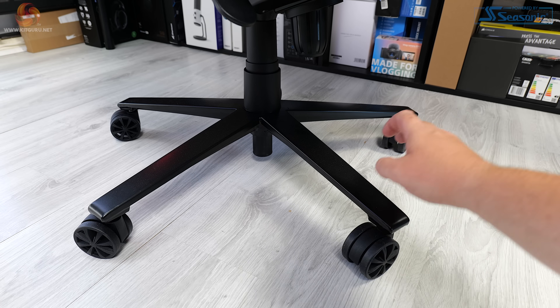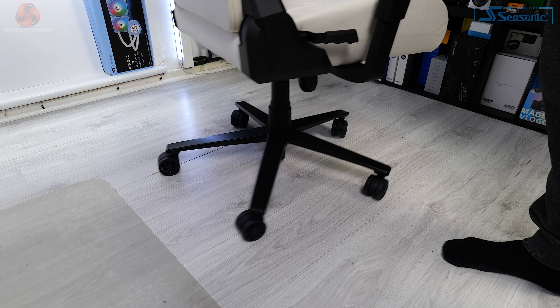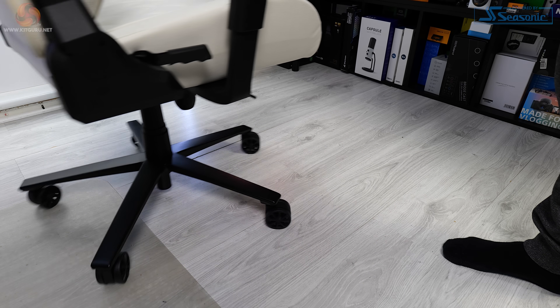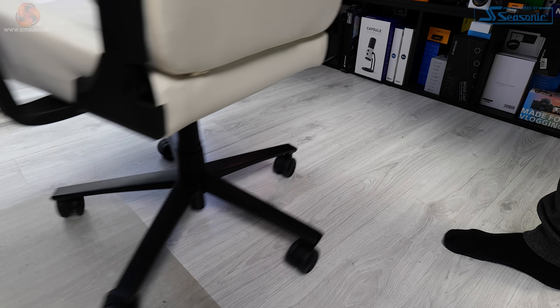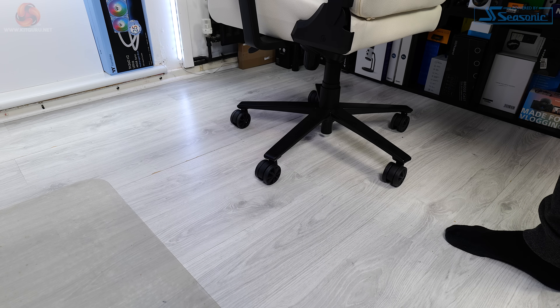The five-spoke base is powder-coated metal, which is nice to see and kind of expected at this price point. The casters are 65mm in diameter, made from a hard plastic — probably some sort of nylon. When I first put the chair together they were quite scratchy on my hard floor and would skate across it instead of rolling. This has improved over time, and they've freed up a little bit, but they do work much better on carpet.